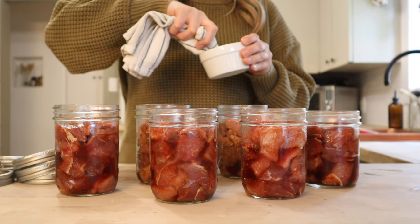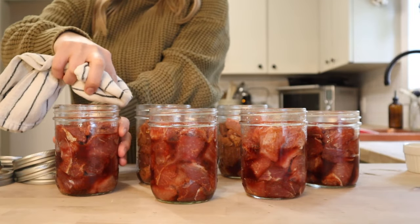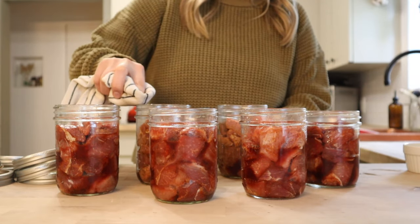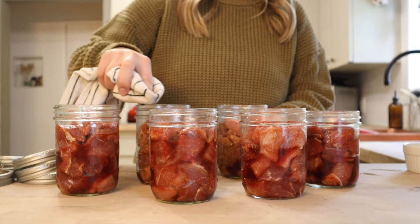Got myself a clean dishcloth here and a little bit of vinegar and I'm just going through to clean up the rims of all these jars, just to make sure that they're nice and clean and we have no issues with sealing. And then I'm going to apply my lids and rings to fingertip tight.